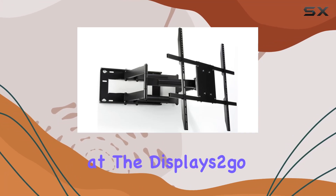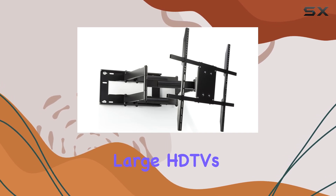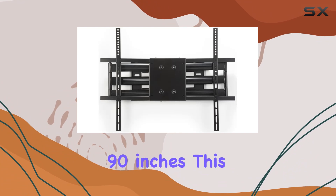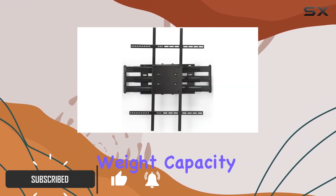Today we're taking a look at the Displays2go articulating TV wall mount, designed for large HD TVs ranging from 42 to a whopping 90 inches. This steel mount boasts a sturdy build with a remarkable 200-pound weight capacity, ensuring your TV stays securely in place.